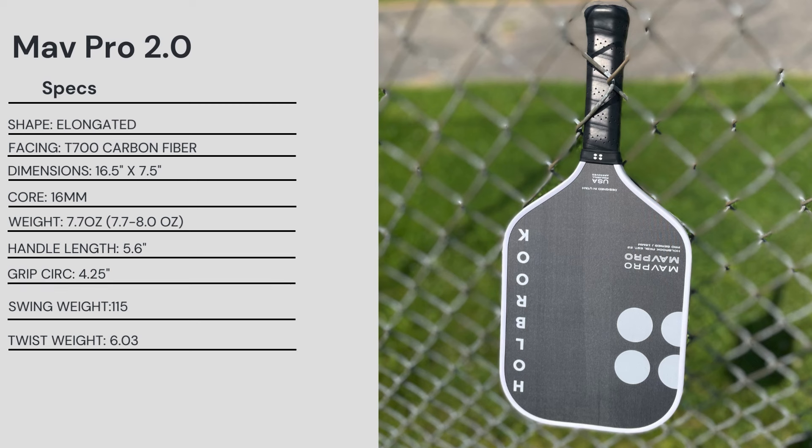Handle length is 5.6 inches — plenty of room for two-handed backhands. Grip circumference of 4.25 inches. Mine had a swing weight of 115, which is very good for an elongated paddle, and a twist weight of 6.03 — a little bit below average for an elongated, but there's plenty of room to add a little weight to stabilize that twist weight without bringing the swing weight up too much.